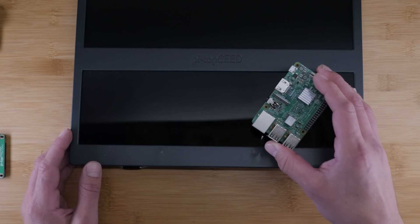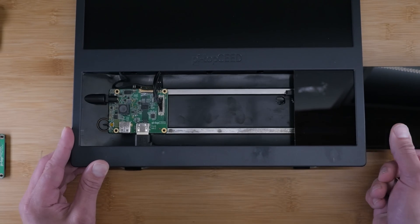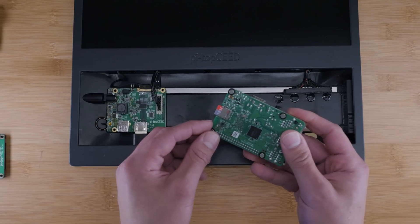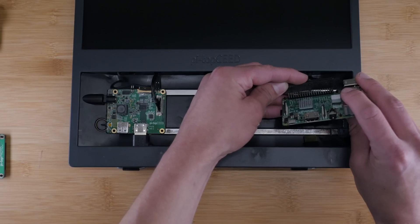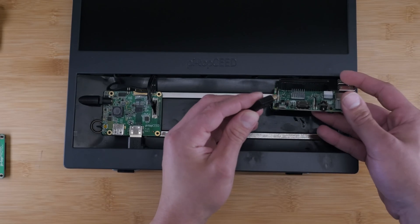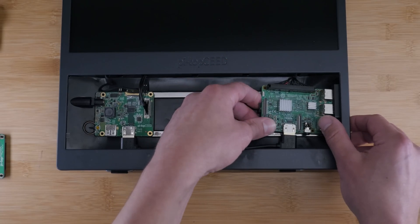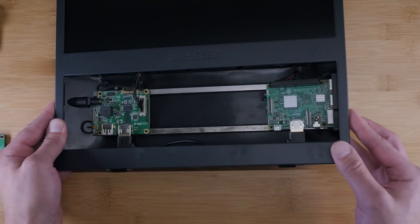After installing Raspbian on your Raspberry Pi computer, go ahead and remove the dry bay cover from the Pi Top Seed. Then attach the included magnetic feet that came with the Pi Top to the Raspberry Pi. Now we can attach our GPIO cable and the HDMI cable to your Raspberry Pi. Then just slide the Pi in place — you can see the ports are now accessible from the outside.